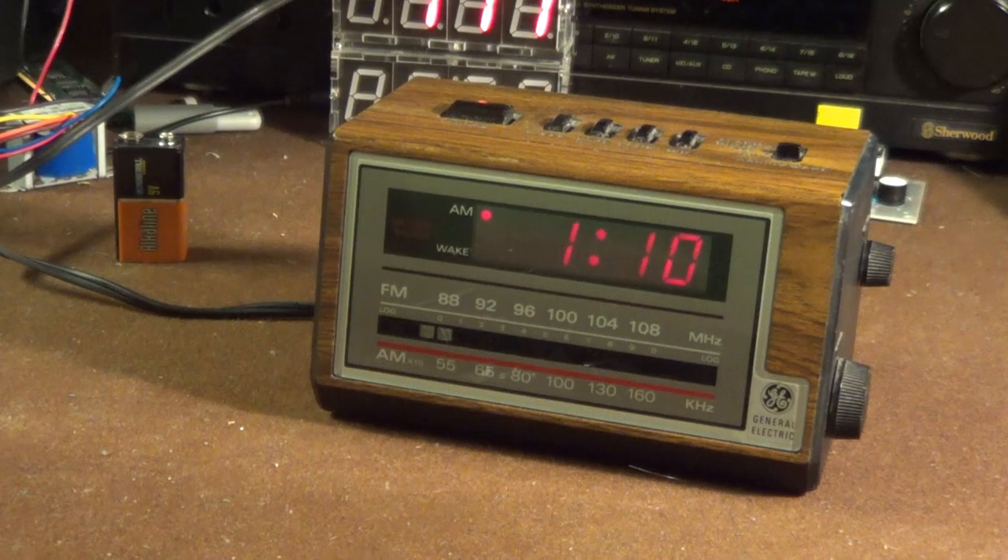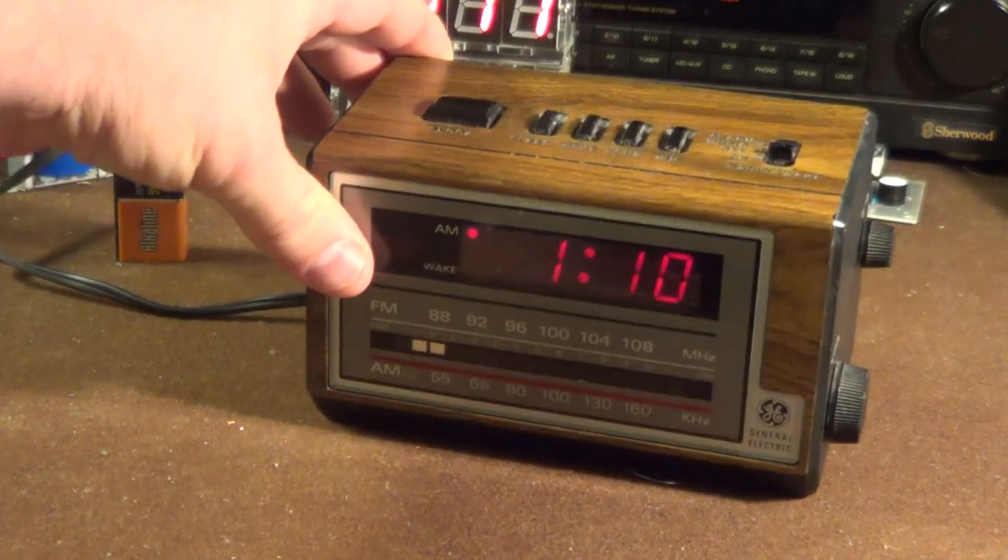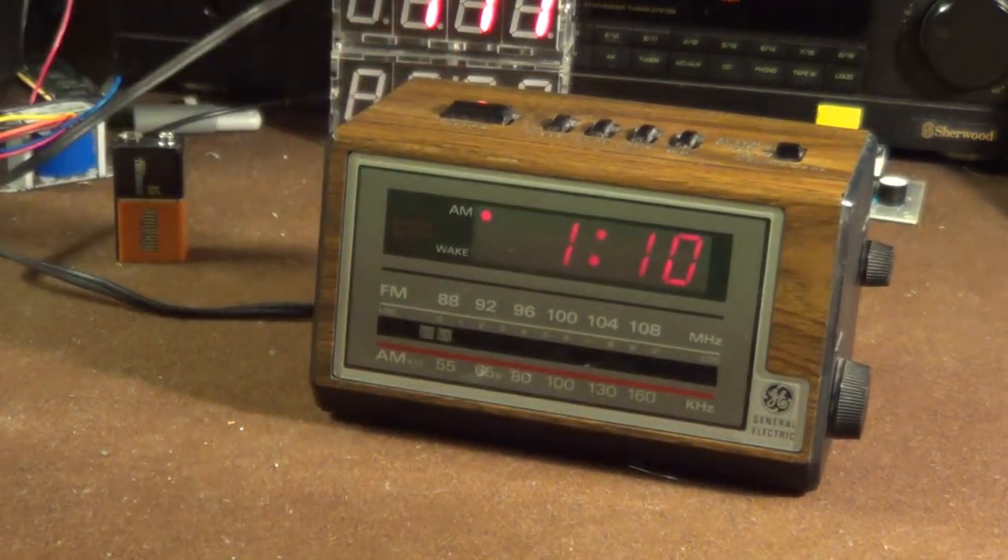I don't know exactly how old this unit is — I would guess early 80s. General Electric certainly sold a number of models very similar to this. In fact, my grandparents have what is probably a slightly newer version of this particular radio, and I might talk about that in a video in the future.